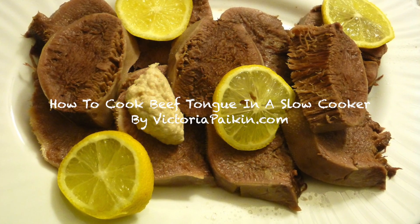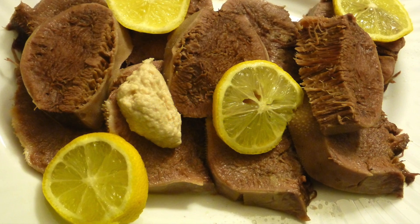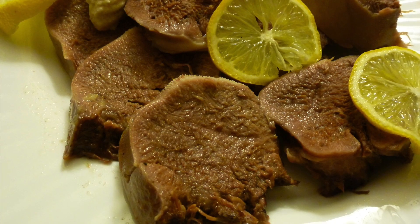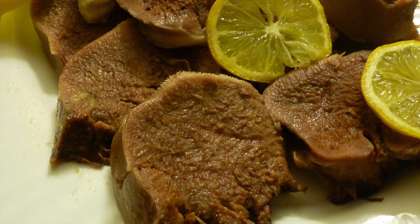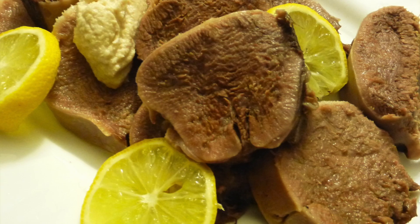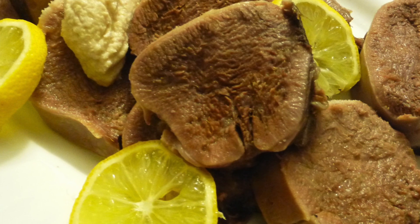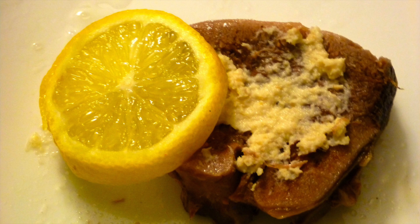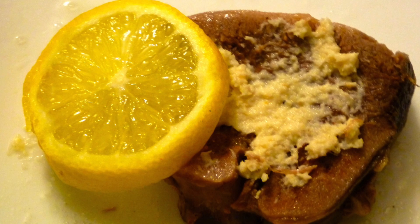Hi everyone, welcome to victoriapacking.com. Today I'm going to show you how to make this old-fashioned recipe — how to cook beef tongue. This is prevalent to a lot of cultures. If you have never tried tongue, you must — it's the most tender piece of meat that you will ever try, so I hope you will give it a go.